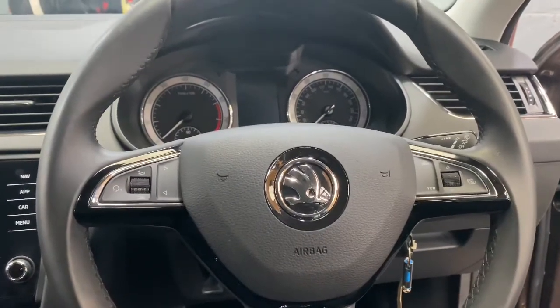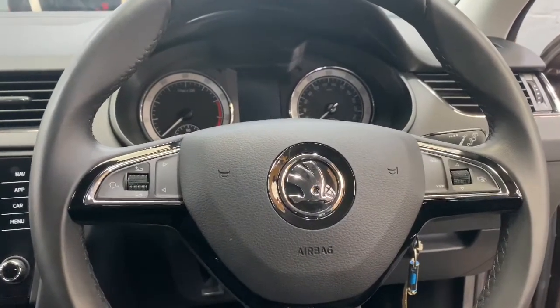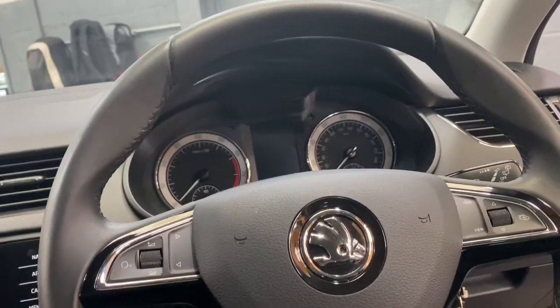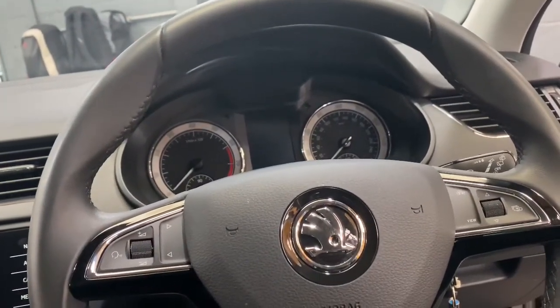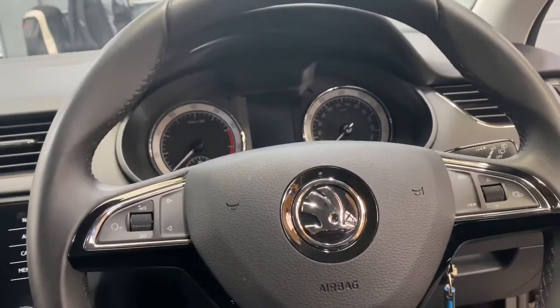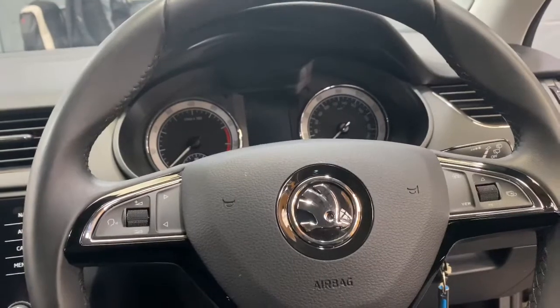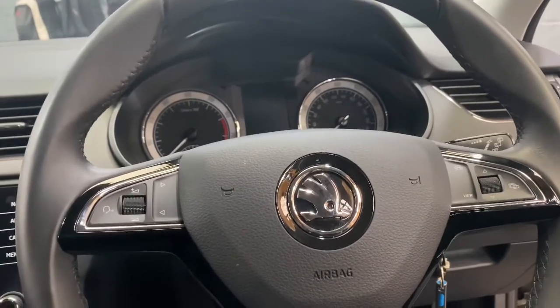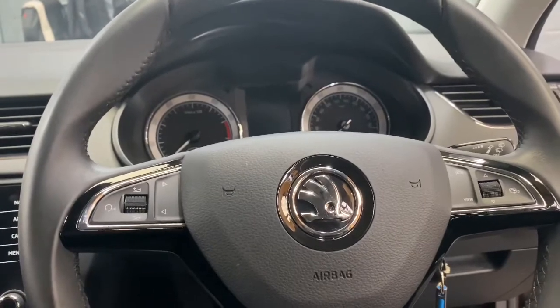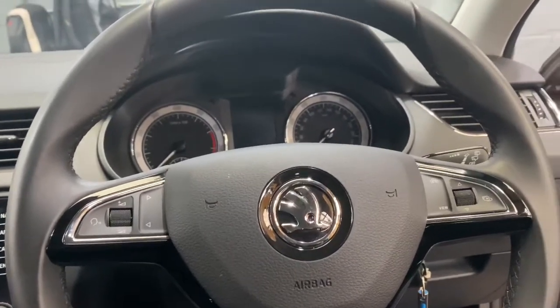Hello ladies and gentlemen, welcome back to Gab Official. Today I'm going to run you through a fault code on a Skoda Octavia, also on VWs as well. If you come across a code called B11F601, this is relating to your folding mirrors. If your folding mirrors are not working, or if one side is working and the other side is not, normally it's a wiring issue, as I've just found on this one.